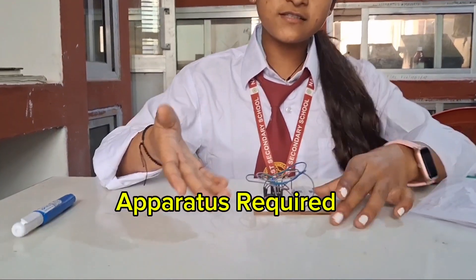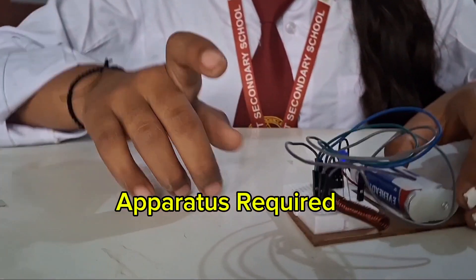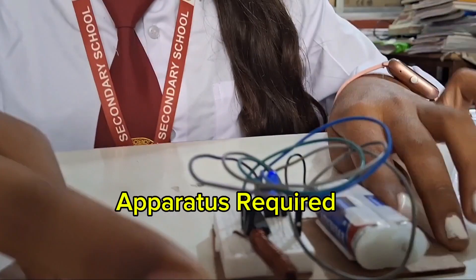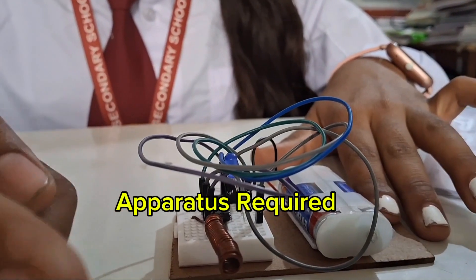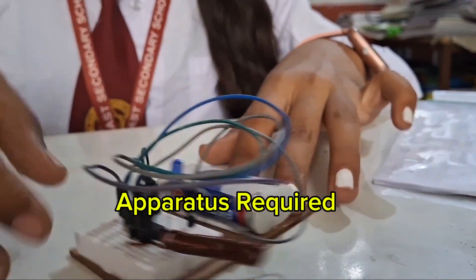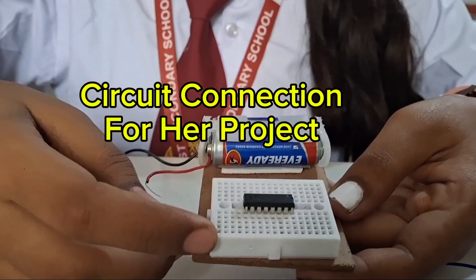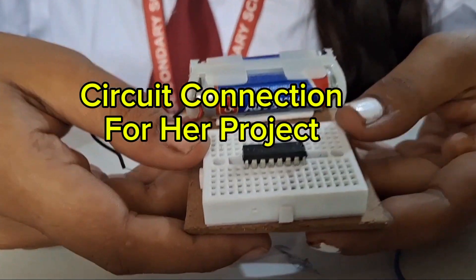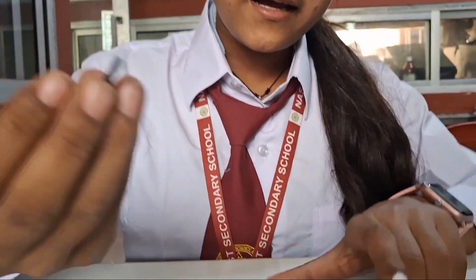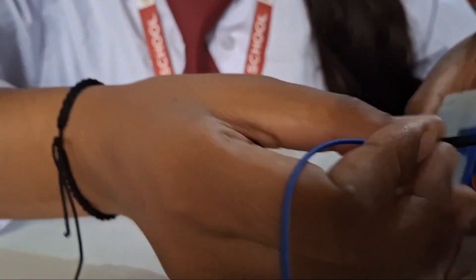The apparatus required for this project includes one breadboard, some jumper wires, an antenna, a three-volt battery, insulated copper wire, and an LED bulb. First, we insert the IC into the breadboard.